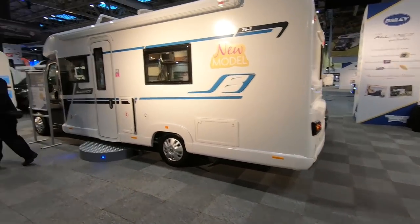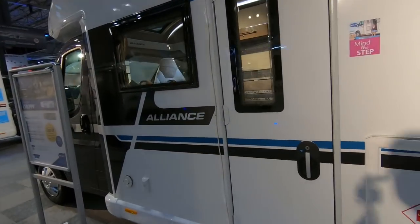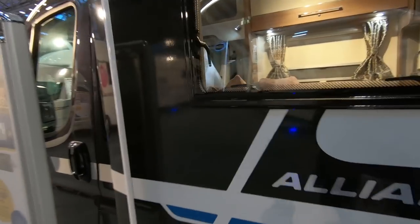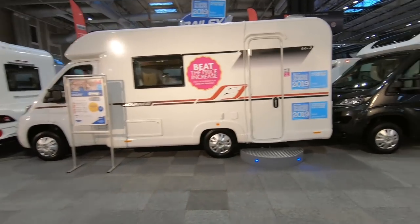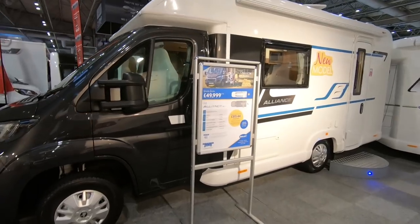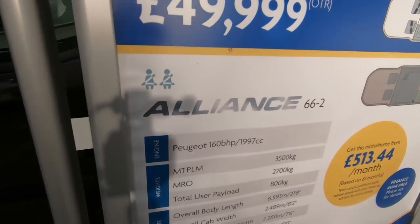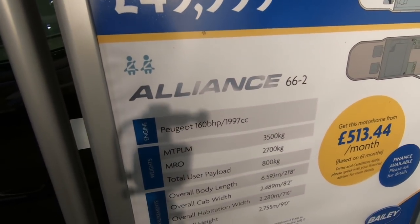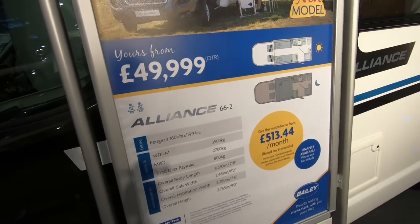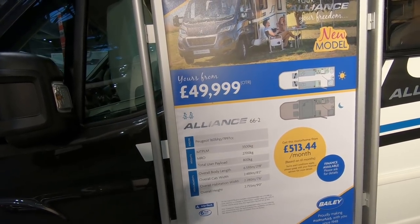There it is, that's the new model. They're all locked, we'll have a look no doubt. There's the little one, 66.2 — on the 160bhp engine, 3500kg, and it says a payload of 800 which is a really good payload. It's just over 6.5 metres.